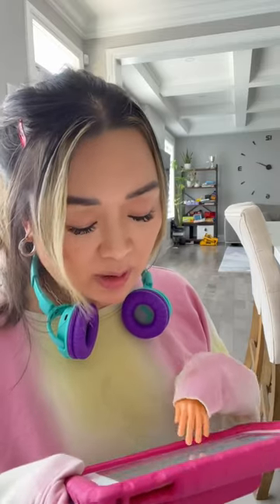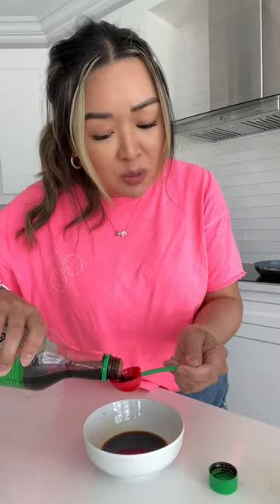In a bowl, you combine two parts soy sauce, one part mirin — but be careful, don't spill it. Soy sauce and mirin, not rice vinegar. Mirin is a type of rice wine that's slightly sweeter and doesn't have that sour taste that vinegar has. If you want to use rice vinegar, you can — just sprinkle a little bit of sugar on top to cut out that acidity.